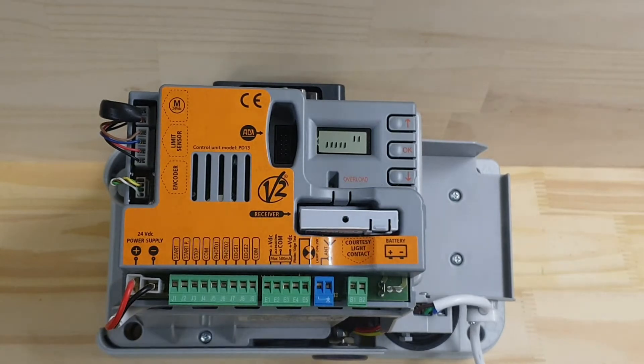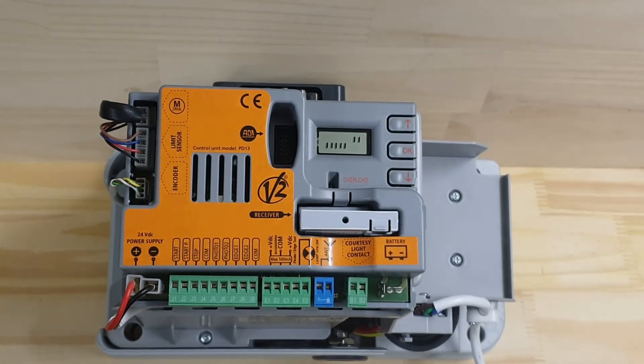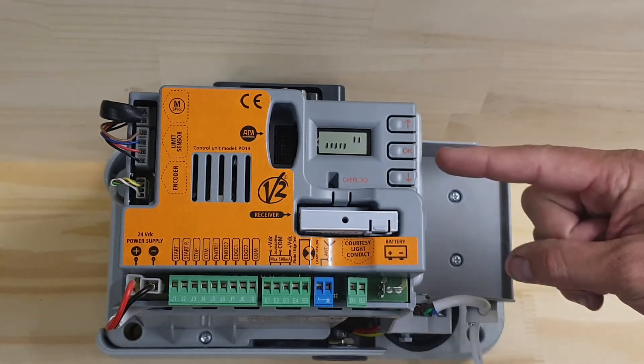We're going to go through how to adjust the motor speed. There may be times where you need to make it go faster or slower, and this applies across the board for any of the sliding gate range and our swing gate range. We want to access the programming menu.